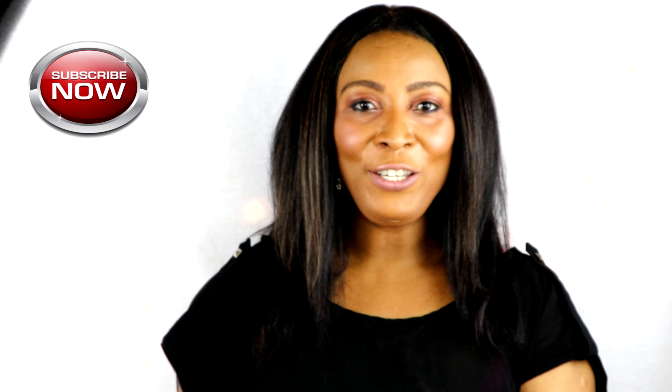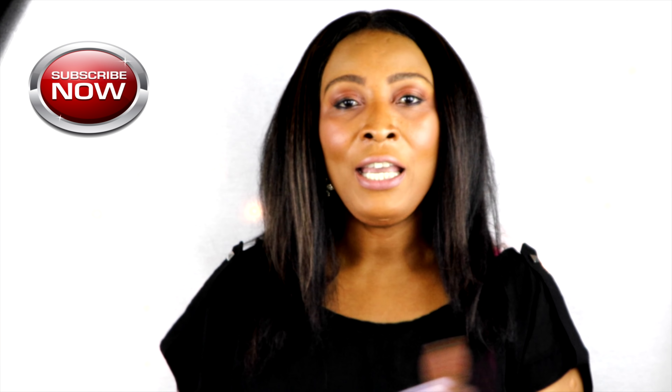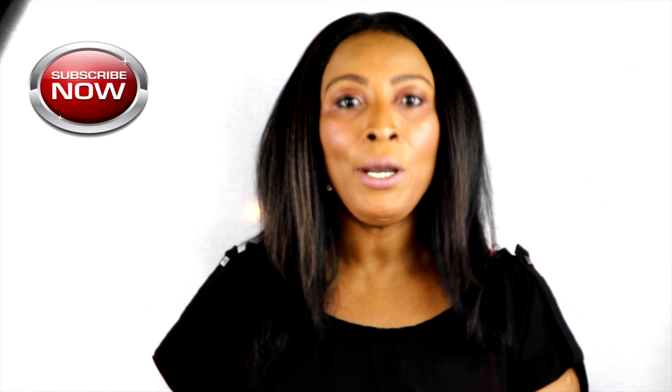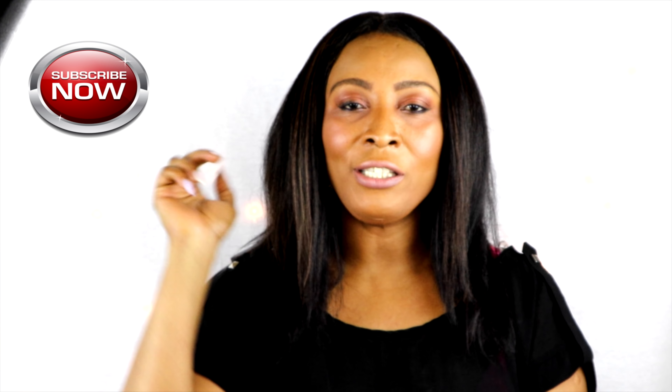So there you have it — thank you all for watching. Remember to give the video a thumbs up if you like it, and remember to share the video. If this was your first time watching, subscribe on your way out — hit my face at the end of the video or below this video to be taken to my channel page where you can click subscribe. Don't forget to comment, and join me on Sunday for our regular Sunday chit-chat where you can ask all questions on beauty. Thank you all for watching and I'll see you in my next video, bye bye.